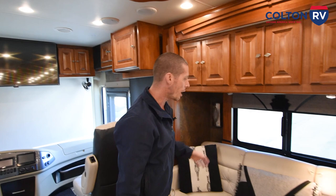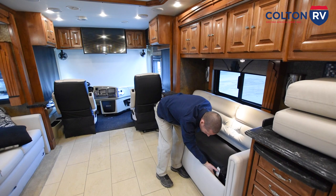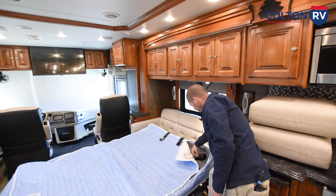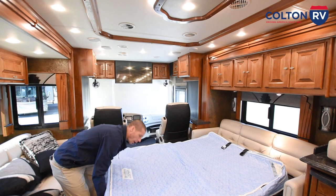This is a sofa with an air mattress. Remove these cushions — there's a little lever, lift up. This one also has seat belts. You're just going to take this and flip it over, and it comes with an air pump. Take the pump, connect it right here, and it will blow up your air mattress. When you want to drain the air mattress, undo this, release it so the air comes out. To put it away, as you're pushing it down it will help push the air out too.